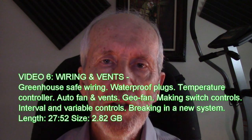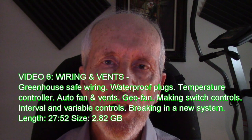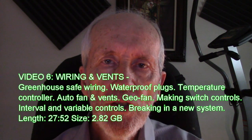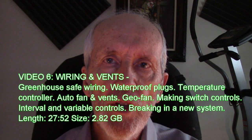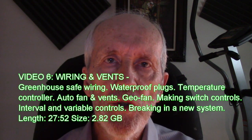Hello. Welcome to my sixth course on how to build a geothermal greenhouse in your backyard. I'm Alex Smith, host of Radio EcoShock. You can find that at EcoShock.org. In this session I will use photos and videos about the electrical system I use in my demonstration greenhouse in British Columbia, Canada.